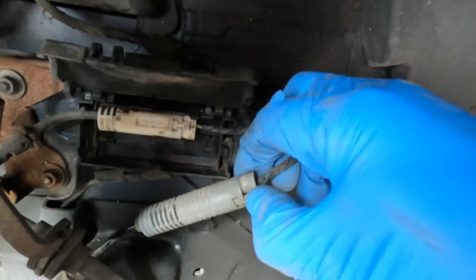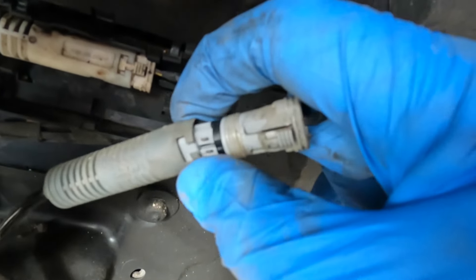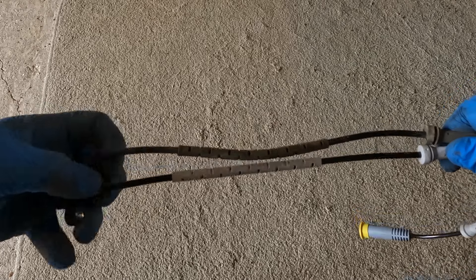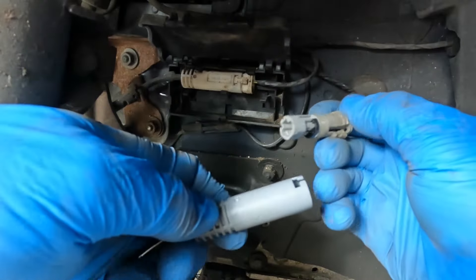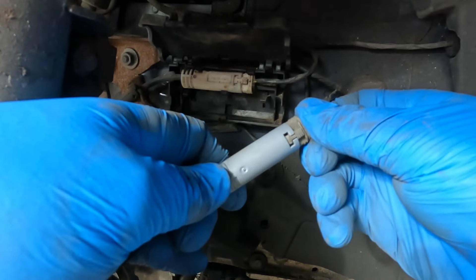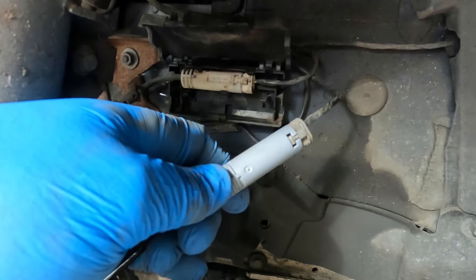You can now squeeze in this little tab here and remove. We can now compare old with new to ensure that the lengths are the same — and they are. Due to the cutouts, these can only fit one way. So we reconnect it.